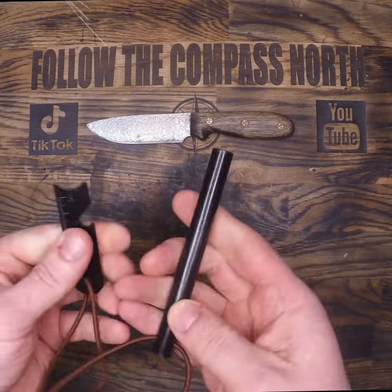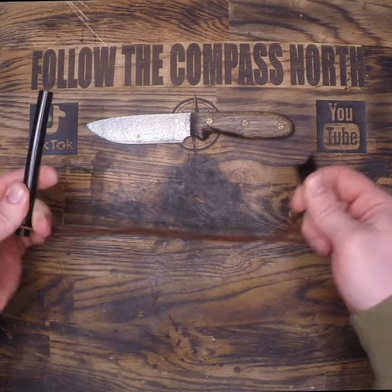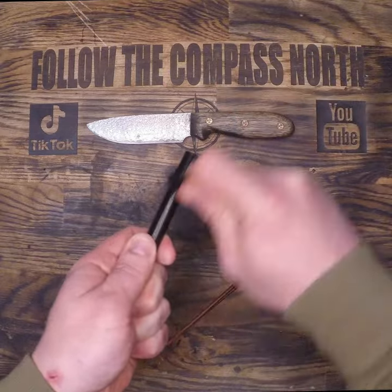If I had to pick one to carry the rest of my life, it would be Uberlieben. Right off the bat, I appreciate the elastic lanyard on the striker because when you're striking this, you often overshoot and it's nice to not have a quick stop at the end of the strike.